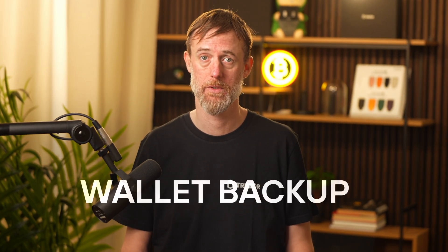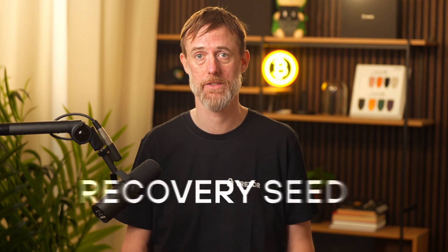Hello, I'm Serge from Trezor Support. Today we're going to talk about what to do if you forgot your PIN on the Trezor Safe 3. Before we dive in, here's the most important thing to remember: the true key to your wallet is your wallet backup, also known as your recovery seed.